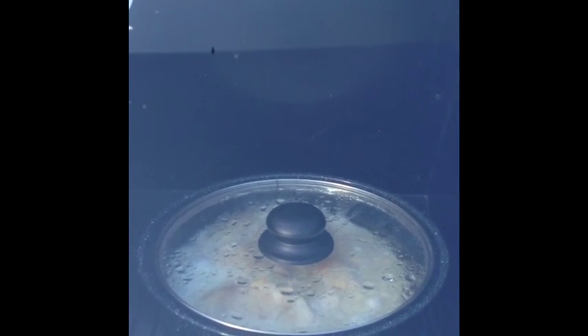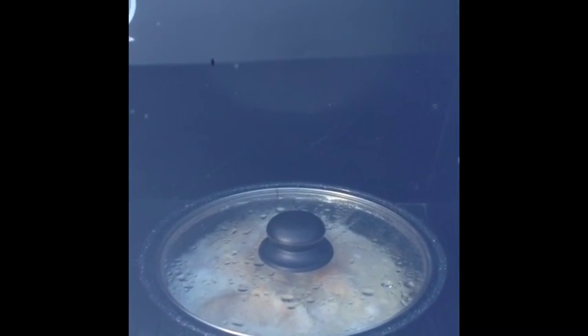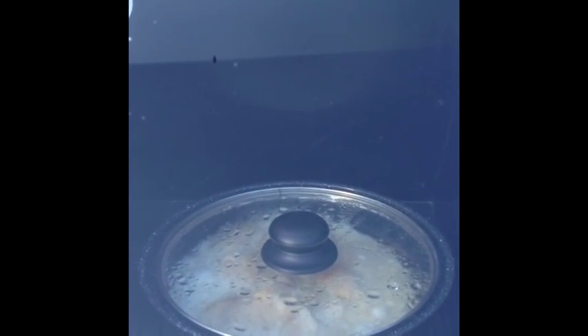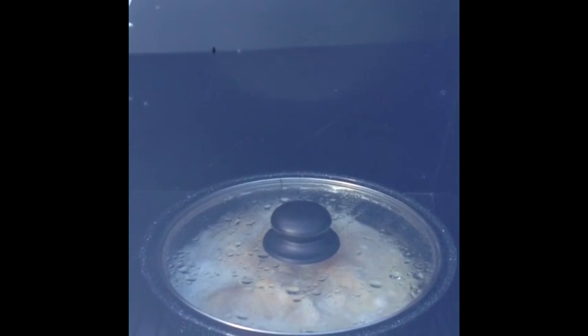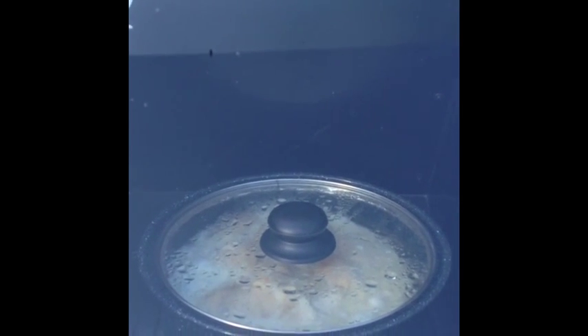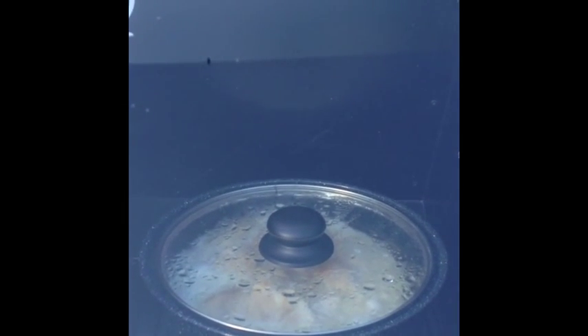This has been cooking since about 10 o'clock this morning and it is now after 5:30, closer to 6 o'clock, so it's been cooking for a while. I like to cook our meats long and on low heat, so this worked out really perfectly. I'm going to pull this out and show you how the chicken turned out.